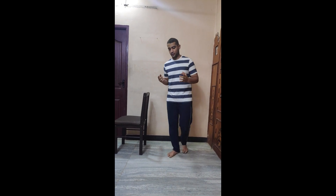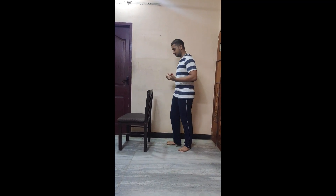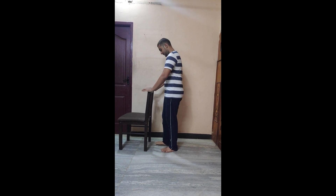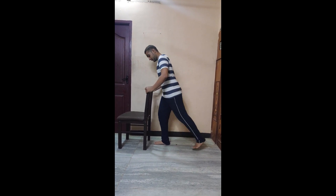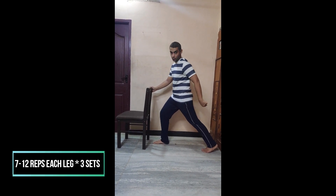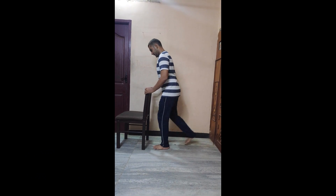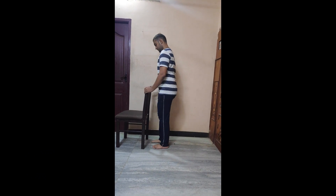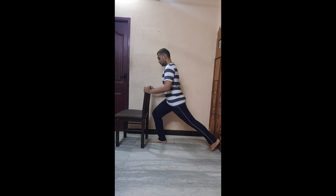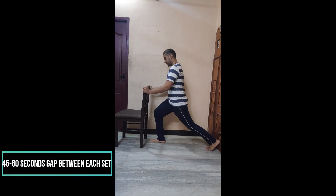The third exercise is modified lunges. In normal lunges the person goes down fully, but older adults can do it in a modified manner — bring a chair for support. Put one leg forward, go down with the other leg. See to it that you are landing on your heels and not on your toes. Gently come back, then repeat on the other leg. Keep your back straight — do not lean forward or go behind.